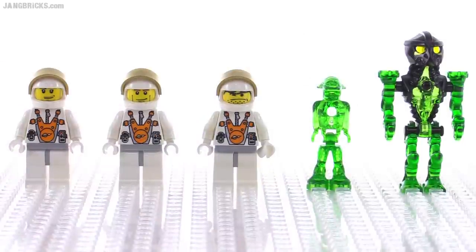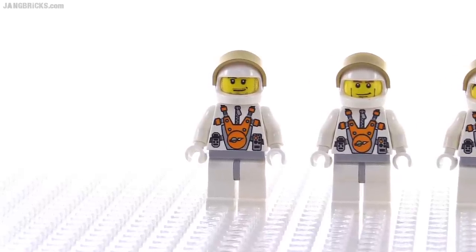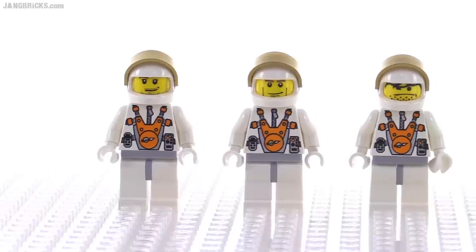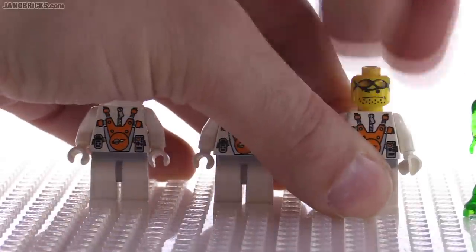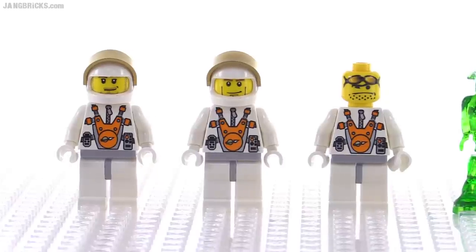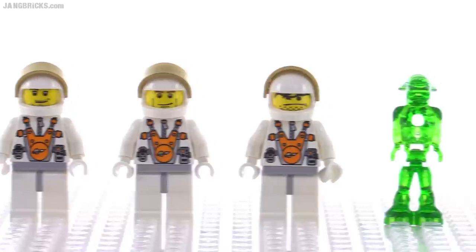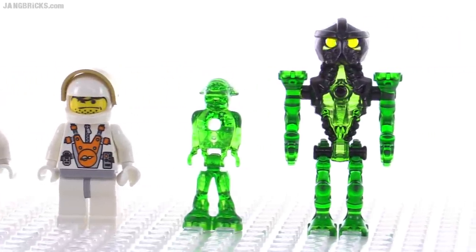Here's the assortment of figures included with this set. On the left is the minifigure version of me — because of course my minifigure would be involved in a series this cool, even though I personally wasn't. There's another very common face on the center figure, but the one on the right is very different. I like that they included one figure who's just not the stereotypical confident hero-faced dude — it's a little risky but I appreciate that it's not normal.